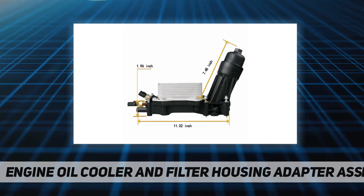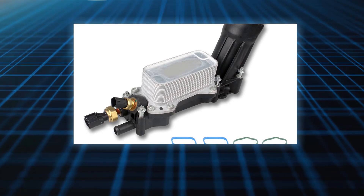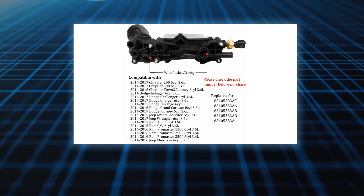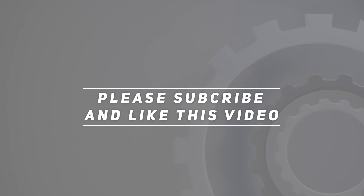We provide one year after-sale service for the oil filter housing cooler assembly. If you are not completely satisfied with the 3.6L engine oil cooler and oil filter housing assembly, you can rely on our free replacement or refund service. Check the video description for the updated price. Thanks for watching — please subscribe and hit the like button.